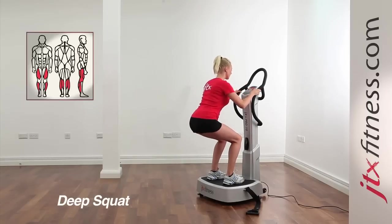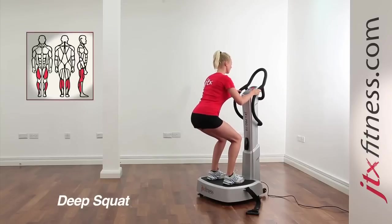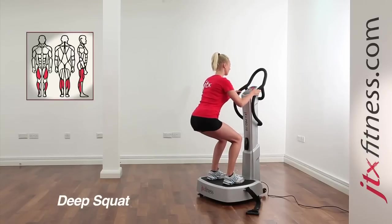Keep a flat back throughout the exercise. Perform this exercise dynamically as shown here, or statically in the deep squat position.